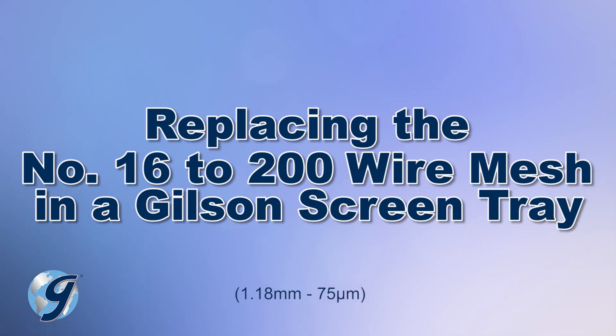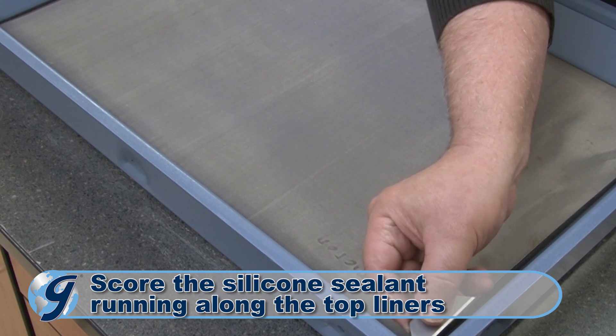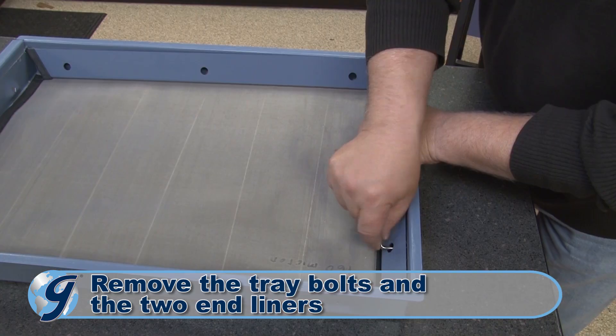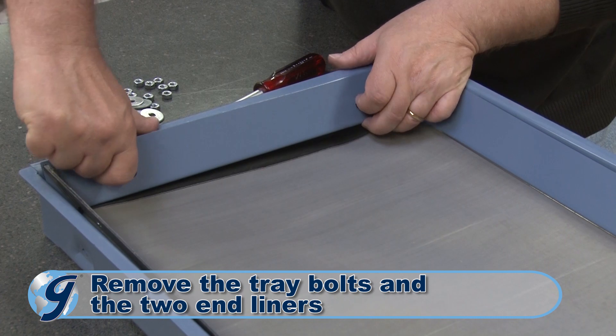For replacing fine mesh wire cloth in a screen tray, you first score the silicone sealant running along the top of the side and end liners. Now remove the tray bolts, end liners, and deflector if there is one present, as mentioned earlier.